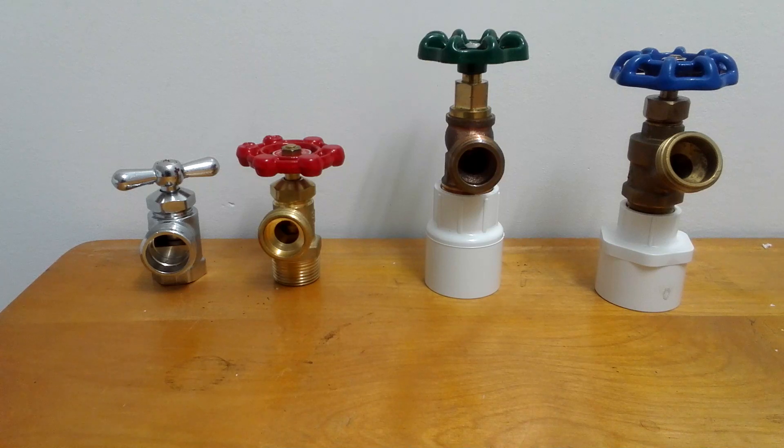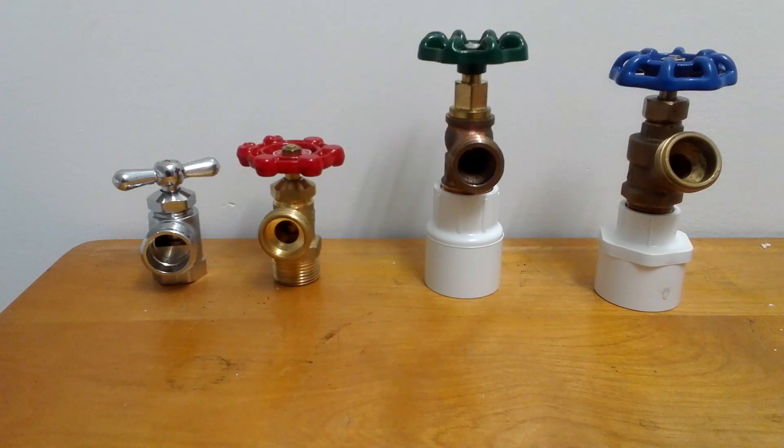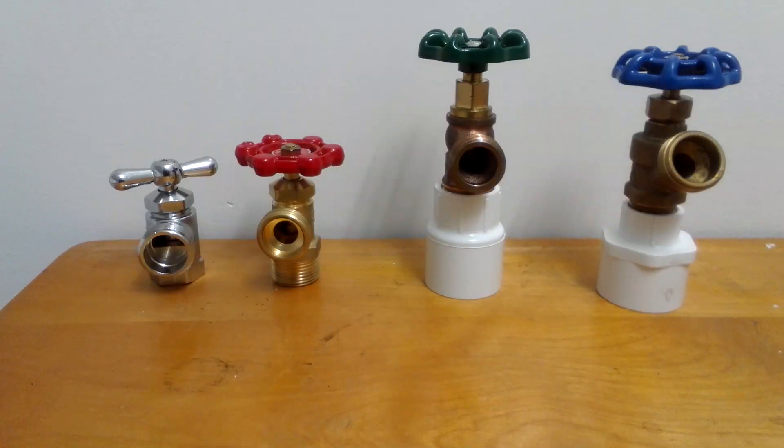You've got washing machine hoses, like this. They should be stainless steel washing machine hoses. The black rubber ones — if you have them, get rid of them and put stainless steel ones in.